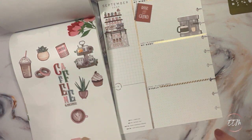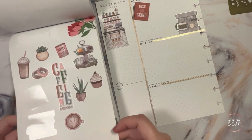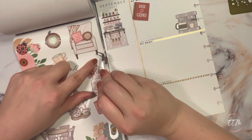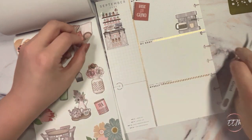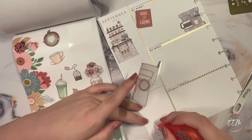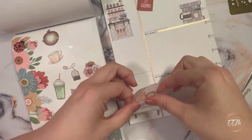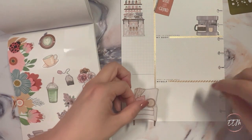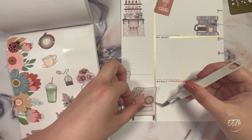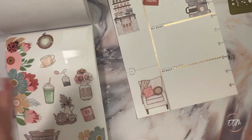For the next section, I'm going to pull this chair sticker because what's cozier than sitting down and chilling out with your coffee? I'm going to go ahead and white out the dates on the sticker since I don't need them on my fitness wellness currently page. Using my tweezers to help guide it, I'm going to lay it down so it's just intersecting with the washi tape we laid down — just the edge of it — because I think that's interesting.